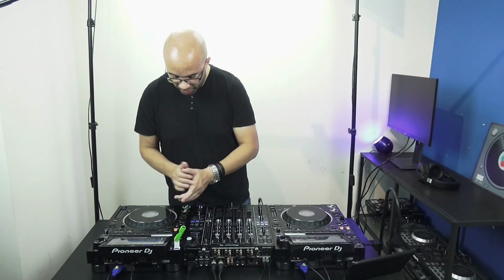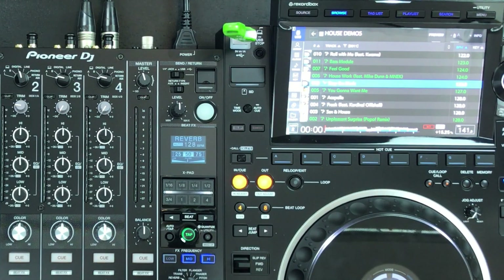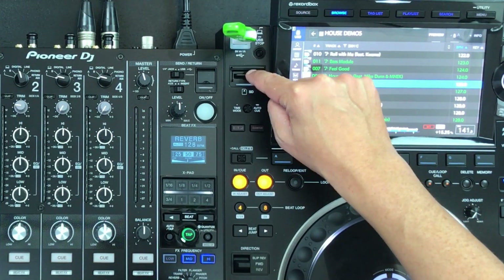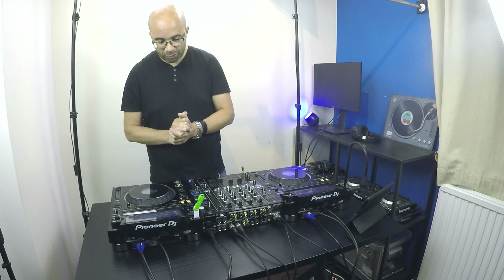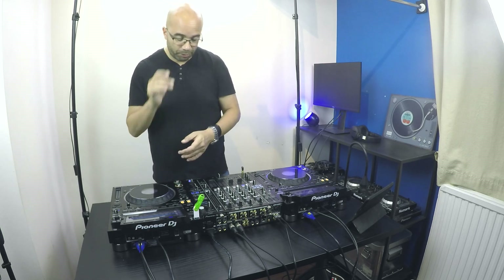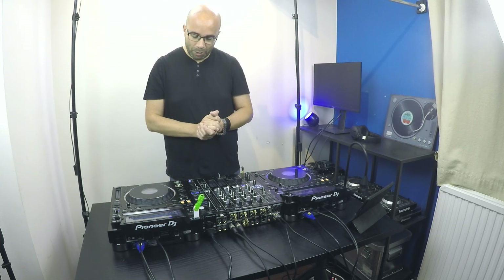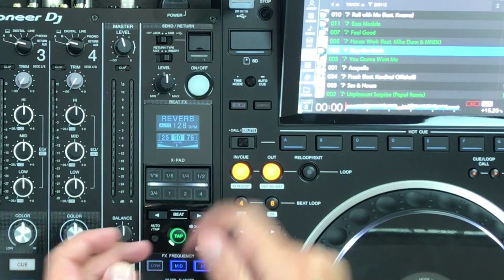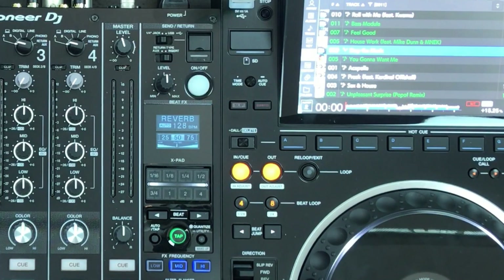On the left side, you have the USB port for your USB drives, a USB stop button, and an SD card slot you can also use with the CDJ 3000. There is no option for attaching a hard drive like with the competition, but with these two options you have more than enough possibilities to load music into your player. You also have the time mode, auto cue button, and then the slip and quantize buttons.